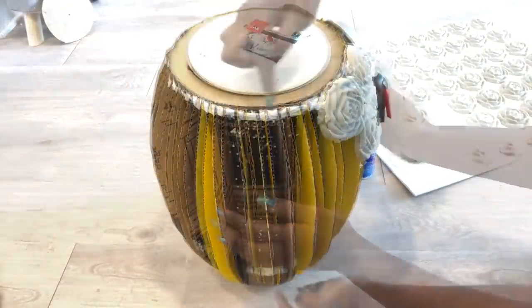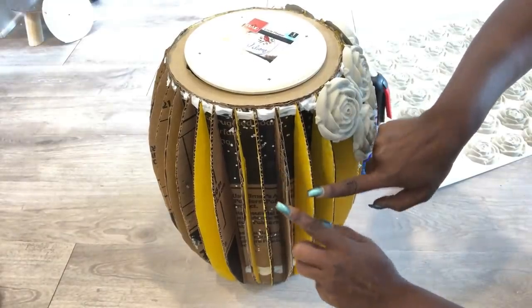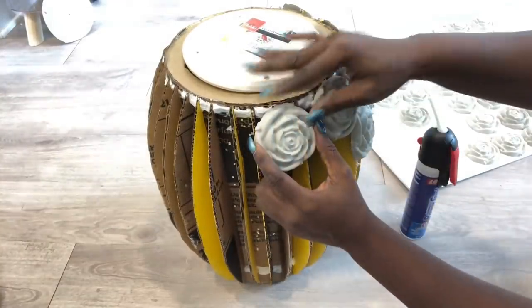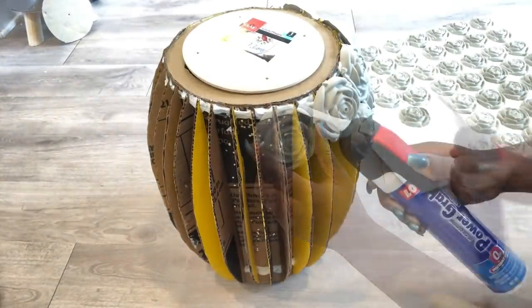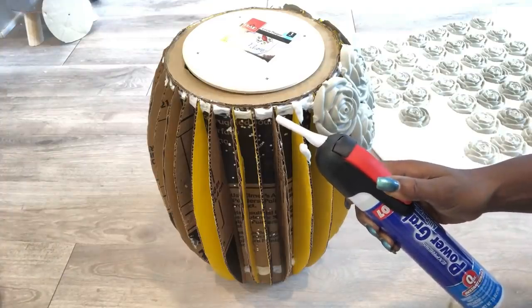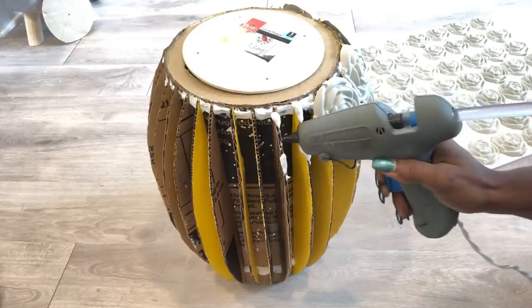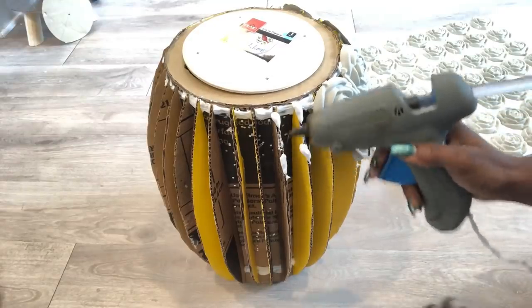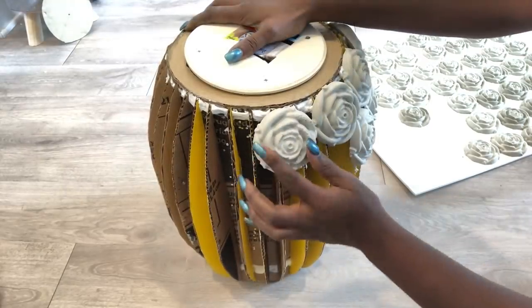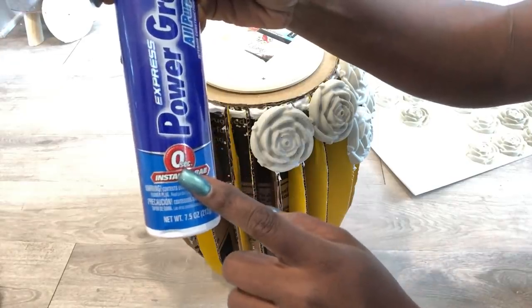I'll be attaching the rose designs to the cardboard. I'll be using Loctite adhesive and a hot glue gun. The Loctite adhesive works so well — it keeps the roses in place and it even says it has zero-second instant grab.